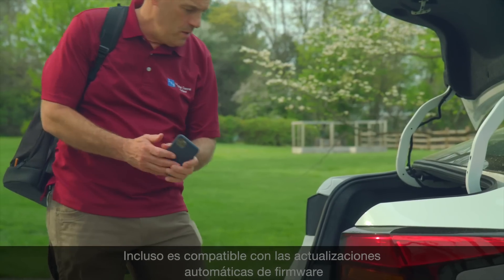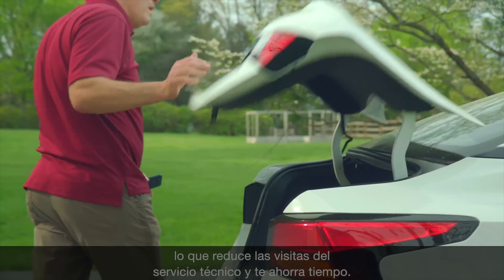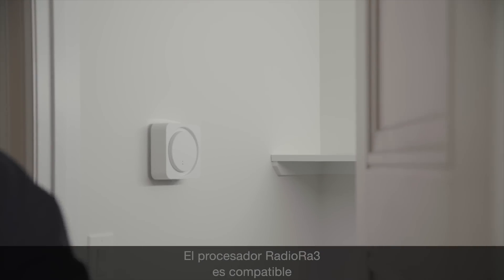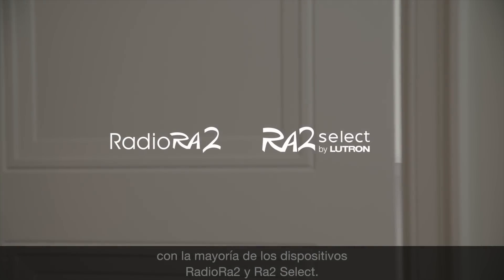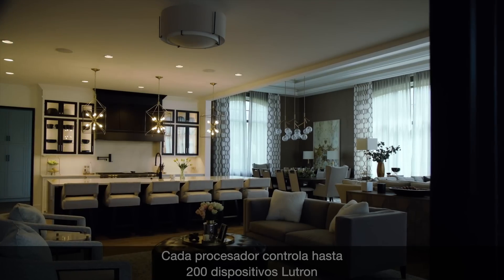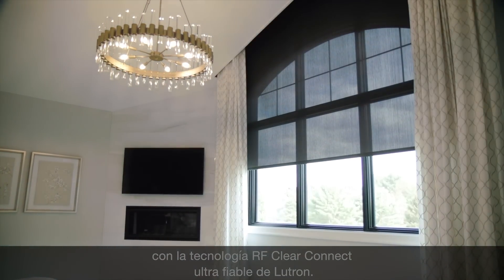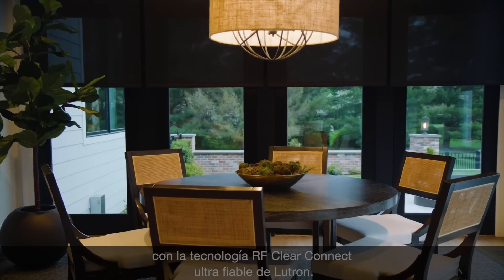It even supports automatic firmware updates from the cloud, reducing truck rolls and saving you time. The Radio Ra 3 Processor is backwards compatible with most Radio Ra 2 and Ra 2 Select devices. Each processor controls up to 200 Lutron devices with Lutron's ultra-reliable ClearConnect RF technology.